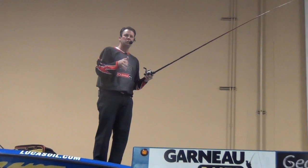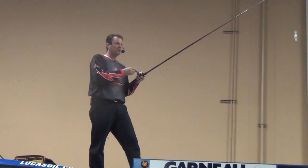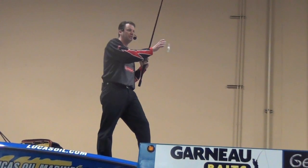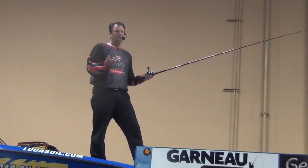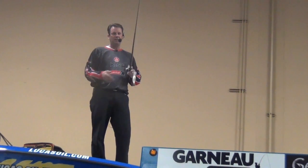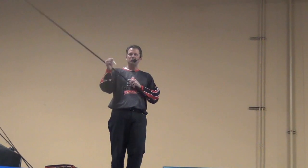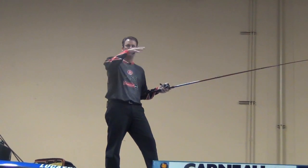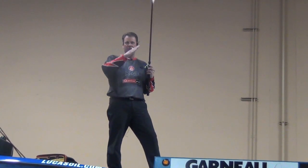Crankbait fishing is 100% about depth control. All I'm doing is using the rod, reel, line, rod positioning, and the lure I've got tied on to make sure I'm covering the depth zone I'm trying to fish. As you're out there on a given day, you may not know if the bass are in 10 foot of water, 15, or 20. That's why I have a couple of different rods rigged with different size baits and lines. If you only got one crankbait rod, just put a snap on your crankbait and you can change real quickly. You can fish that 10 or 12-foot zone, then quickly change and fish that 15-foot line right where the grass stops.